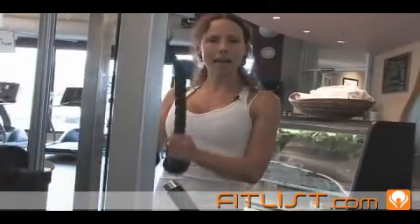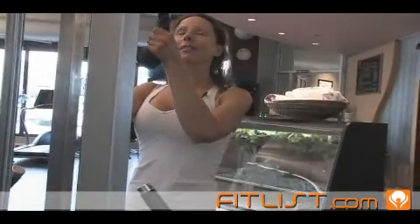Breathe out as you push down, and breathe in as you come back up. Keep those abs in nice and tight. You'll definitely feel a really nice burning sensation in the back of the arms, which is what you want. It's a wonderful exercise for strengthening the triceps.